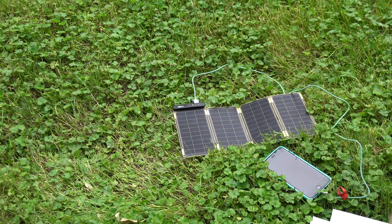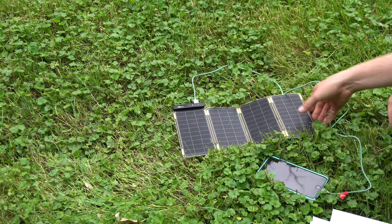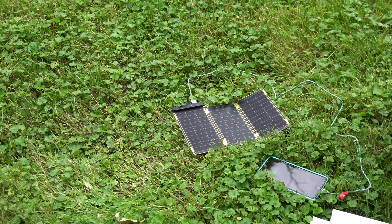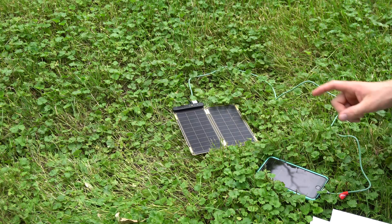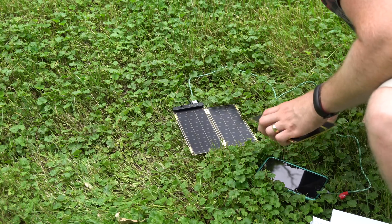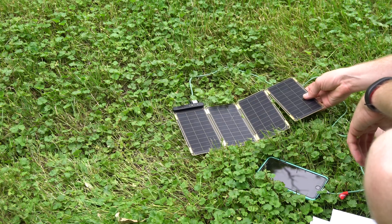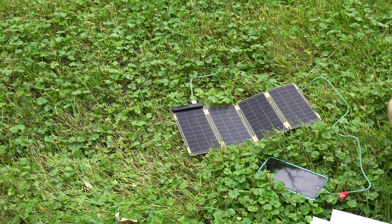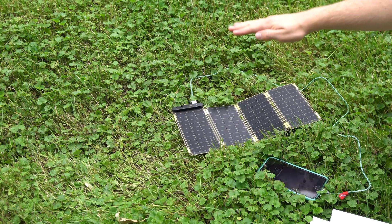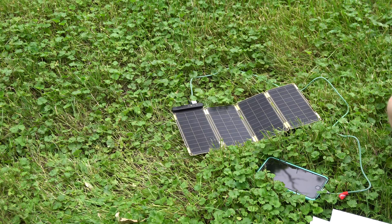I'm charging my iPhone 6s Plus — one of the larger iPhones — and even with as little sun as I'm getting through the clouds on a rainy day like today, I'm getting enough to actually charge my device, which is pretty awesome. Even a little shadow will cause it to bounce back out on a day like today where there's not much light, but with all four panels on a really cloudy day I'm actually able to charge just fine.